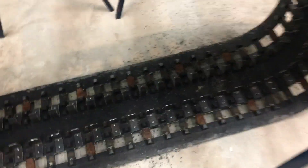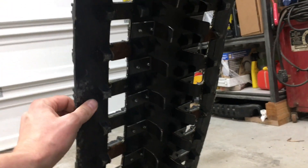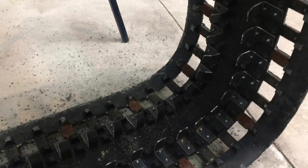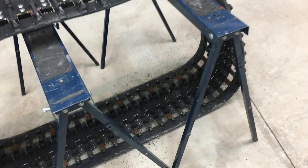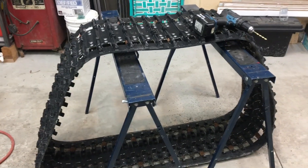I just finished installing all the tabs on the second track and everything went really well. I'm very happy with how everything came together — no issues whatsoever. Basically that is all there is for the track fabrication. The next couple of steps are just preparing more pieces that will be used to install the new undercarriage on the snowcat, so I'm going to leave that for another video. I'll finish this track video off here — thanks for watching, bye for now.